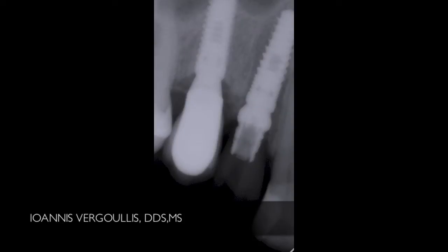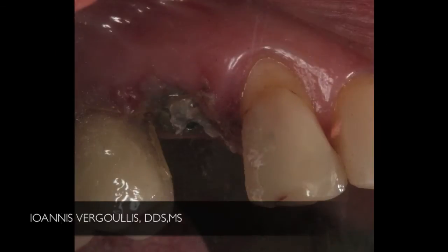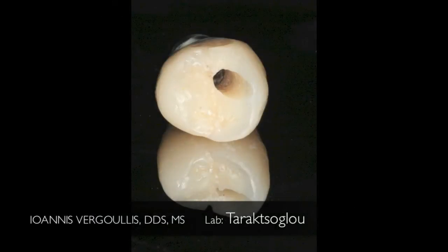As you can see here, the root was removed atraumatically and we immediately placed a Legacy 3 4.2 x 11 mm implant, slightly angulated in order to avoid the sinus and get primary stability. We took an impression and then placed a healing abutment. Within 24 hours, the lab was able to fabricate a cemented screw-retained temporary restoration made out of composite, utilizing the abutment that comes with the Legacy implant.